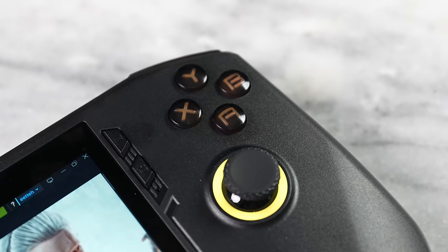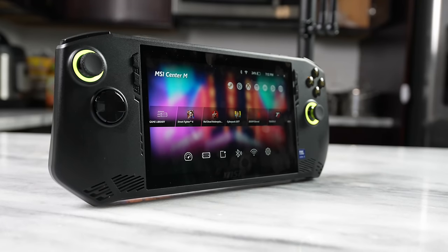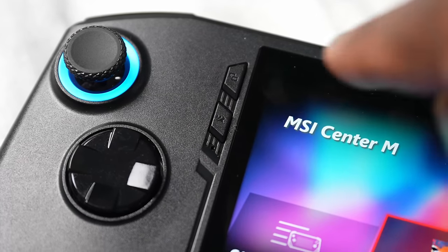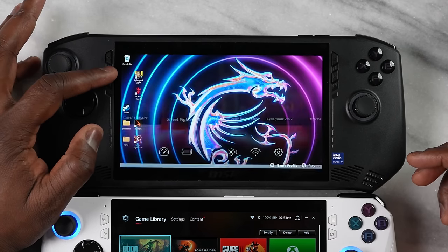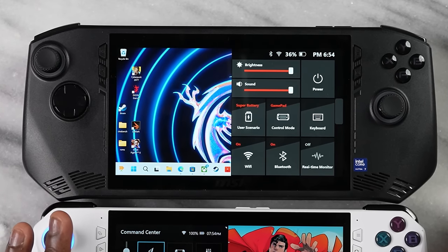You've got the standard opposable thumbstick layout with X, Y, B, A buttons and four buttons at the top for in-game functions. On the left-hand side, a button brings up the MSI Center M, which can launch immediately when you open Windows and serves as the main hub for all your games and game services. On the right-hand side, a quick settings menu gives you real-time monitoring, Wi-Fi, Bluetooth, an AI assistant, and Super Battery mode to help manage the system properly.